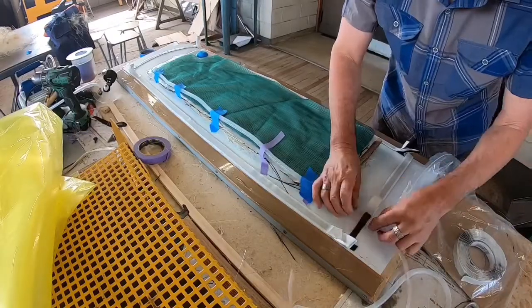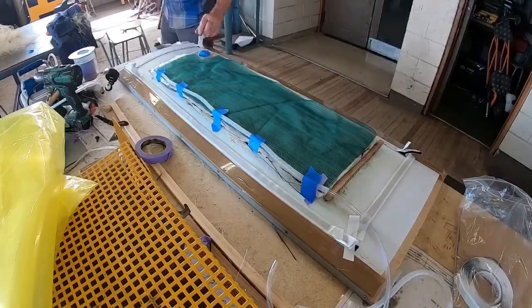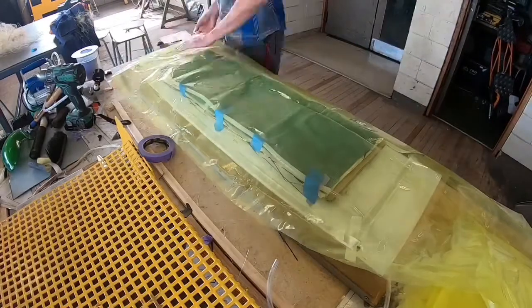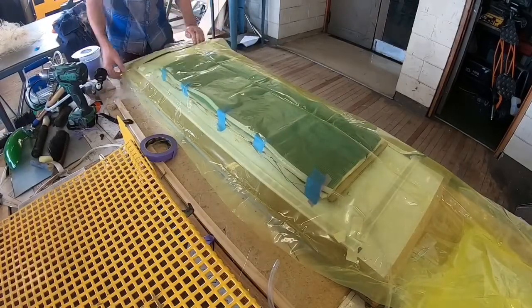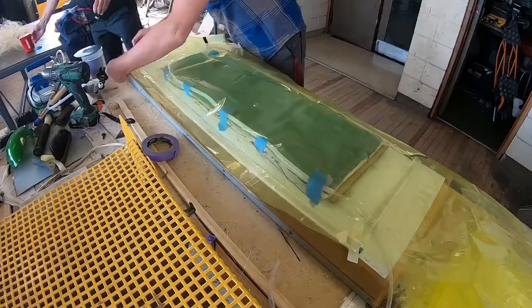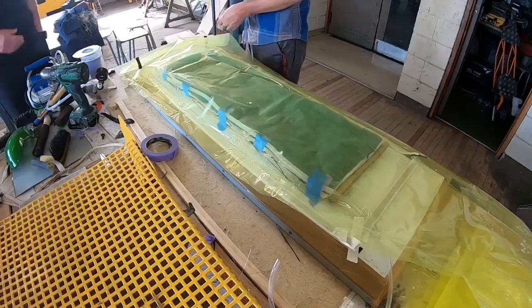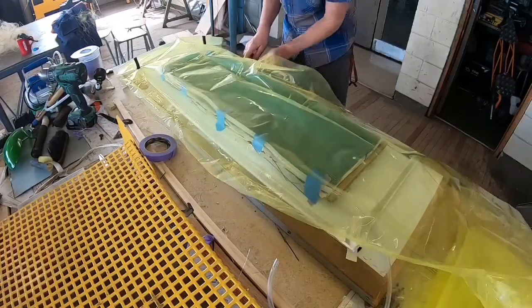The vacuum bagging standoffs — I just 3D print them and throw them away when I'm finished. As I said before, it's really, really important you take your time with this. Make sure there are absolutely no wrinkles in the bag or the tape, or any fibres getting stuck in there. Otherwise it just wastes the whole time you've spent doing the layup.